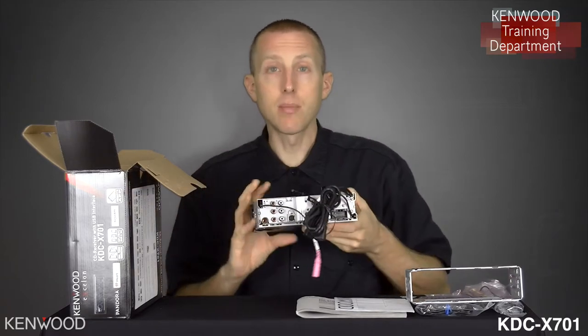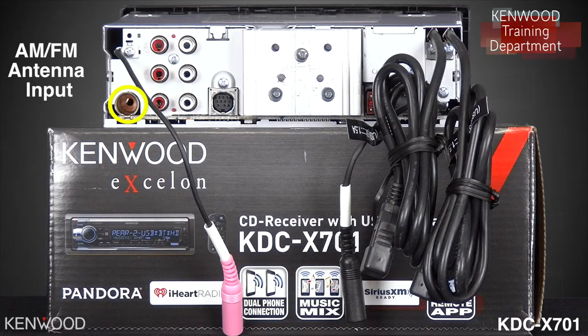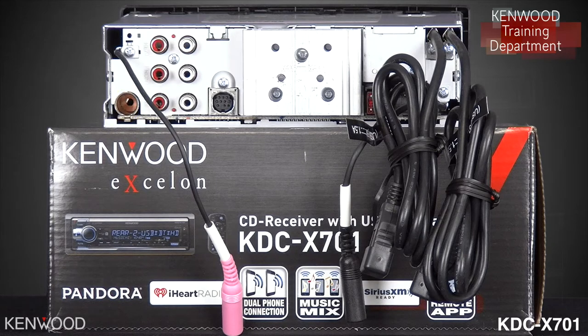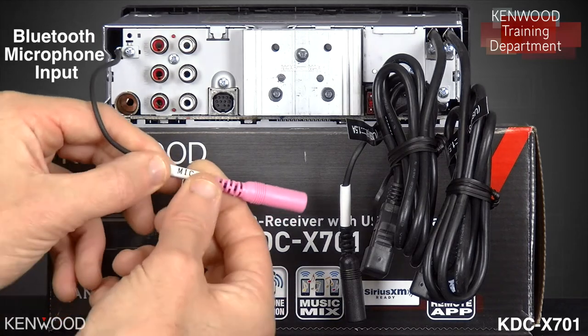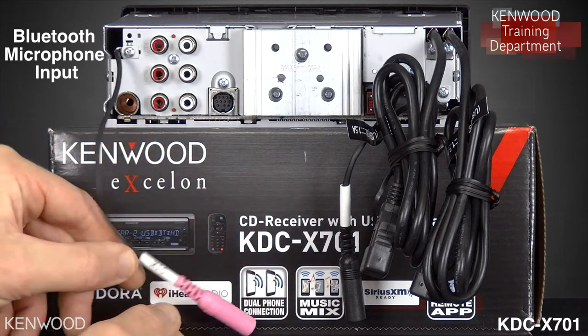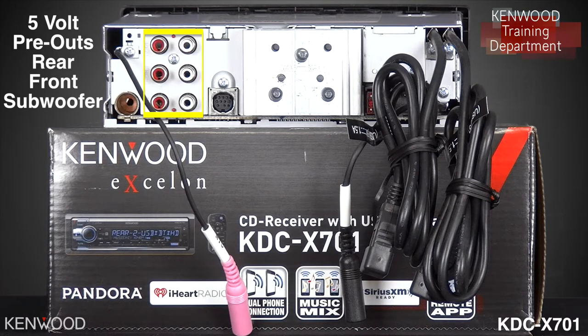Now let's take a look at the back side. In the lower left-hand corner is the AM-FM antenna input. Above that is the Bluetooth microphone input, labeled mic. Next to that will be your three sets of 5-volt RCA pre-outs — the rear pre-outs at the top, the front pre-outs in the center, and the subwoofer pre-outs at the bottom.